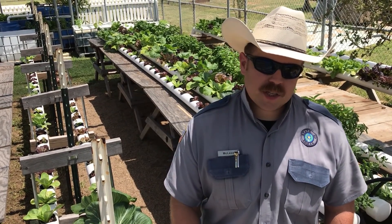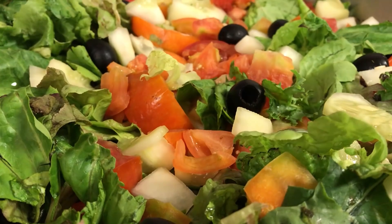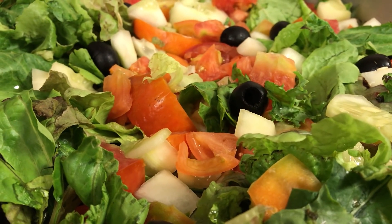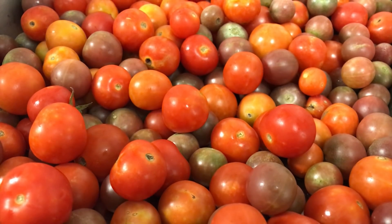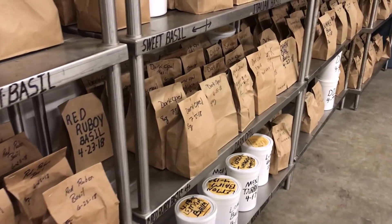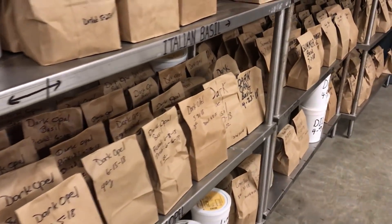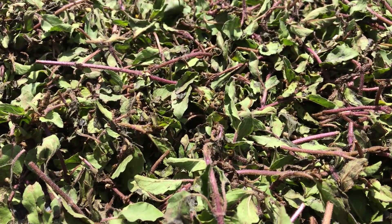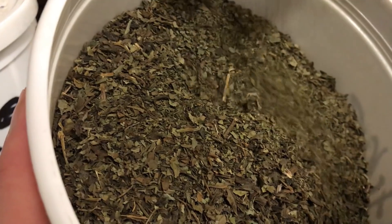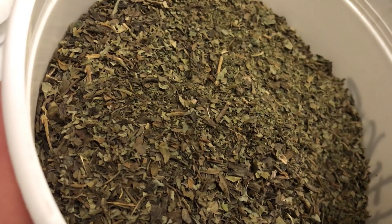If we could build our system or scale it to a larger size, we can provide a fresh, nutritious salad to our offender population once a week. With the Harvey aftermath, we donated mainly basil in various dishes down at the Hurricane Harvey disaster relief efforts, which allowed us at the Michael Unit to contribute to the relief efforts even though it didn't directly affect us.